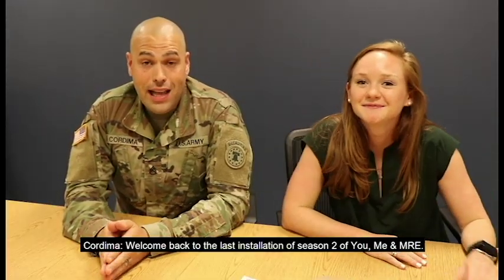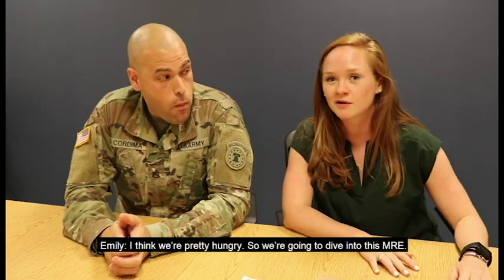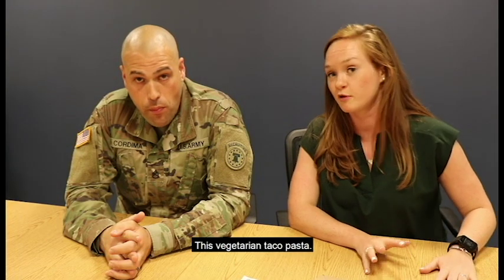Welcome back to the last installation of season two of You, Me, and MRE. My name is Staff Sergeant Cordima. And I'm Emily. And this is an MRE. I think we're pretty hungry, so we're gonna dive into this MRE — this vegetarian taco pasta.